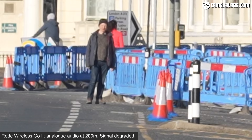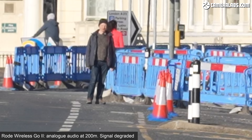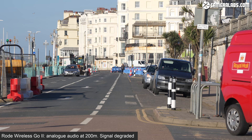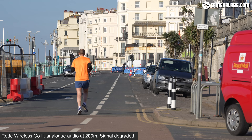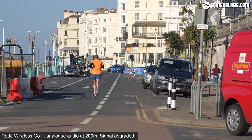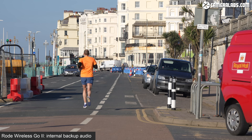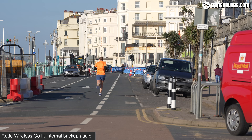At 200 metres, there are 200 metres between the transmitter on Gordon's collar and the receiver mounted on the Sony Alpha 1 camera that Ben is filming with. Gordon turns around — the signal is at risk of dropping out — but even if the radio link fails at this distance, he has the backup audio recorded internally on the transmitter to fall back on.